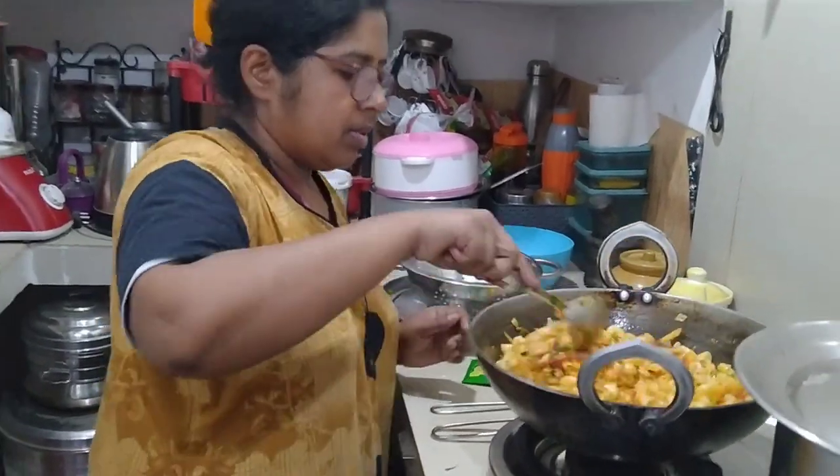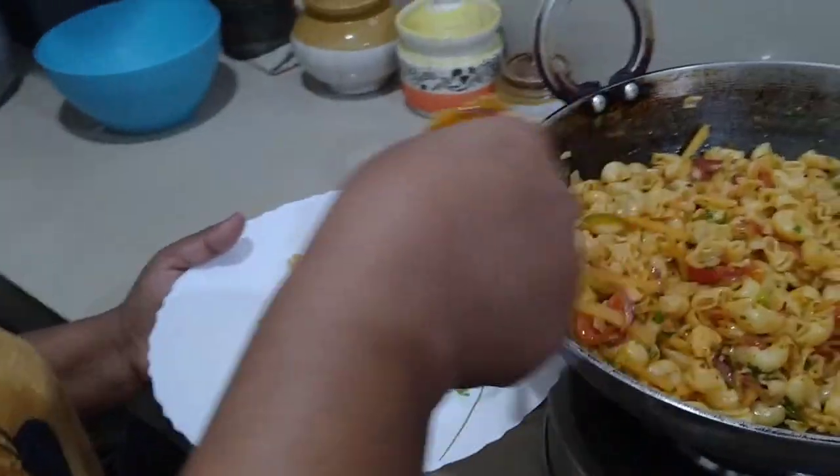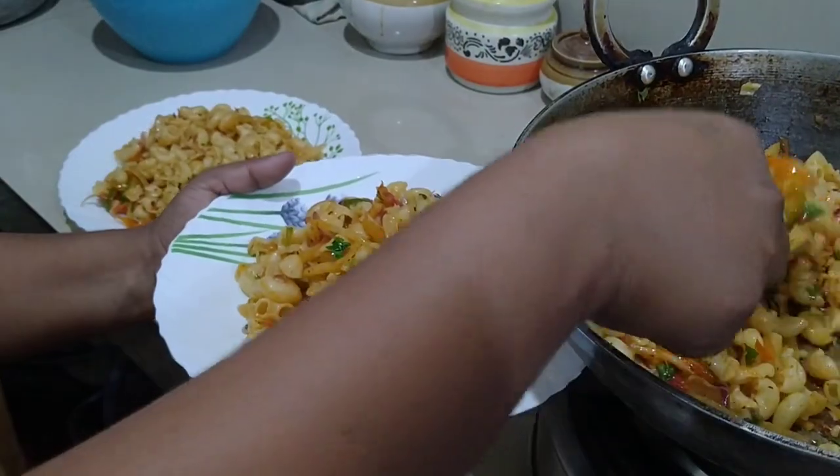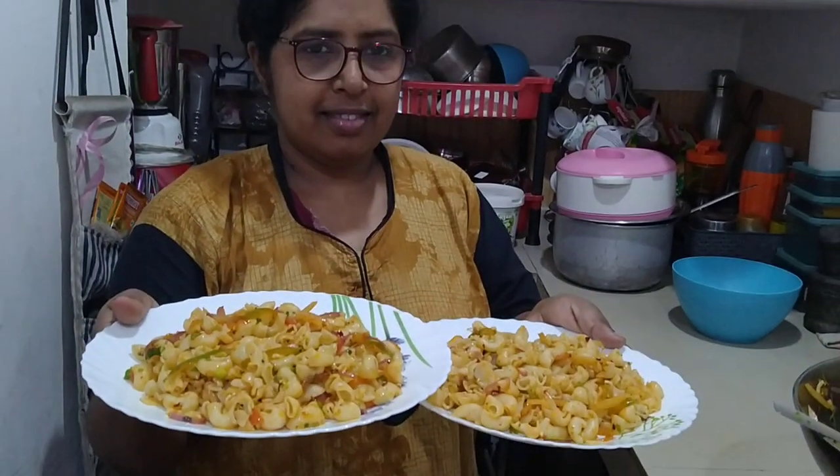Now I have to take a glass. I am going to take a glass and I will take a glass. You can watch as I take a glass. I am going to eat some food.